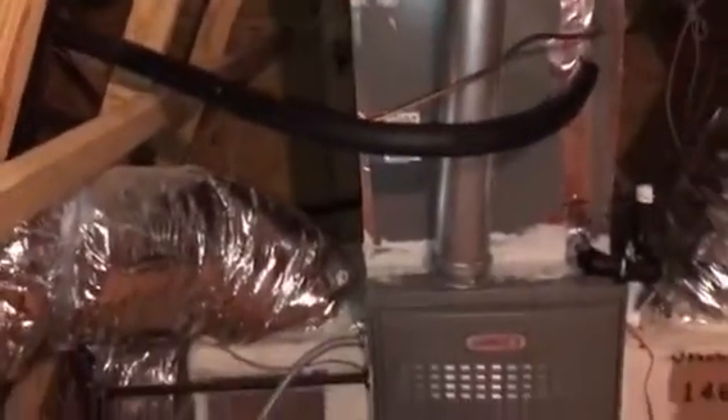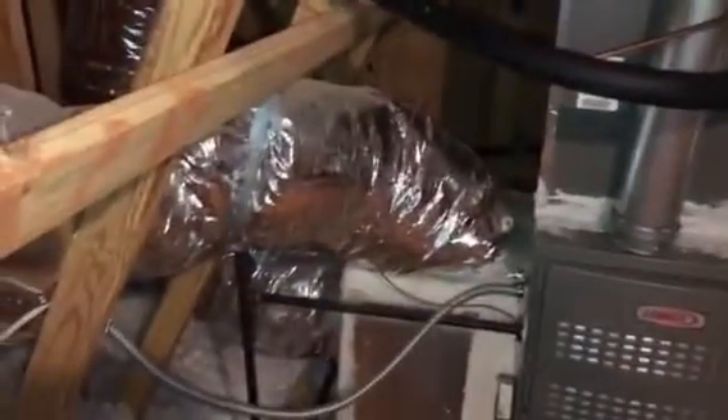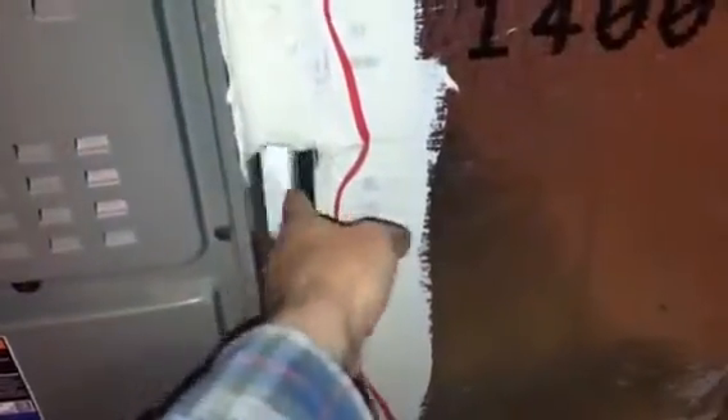This absolutely just will not work. Looks like they have plenty of returns here, or at least plenty of return duct. And this — whatever you want to call it — this is their so-called filtering. Not really much of a filter there.